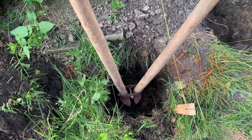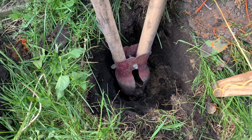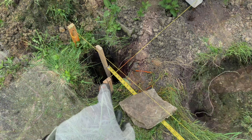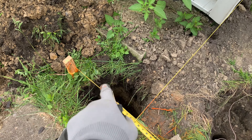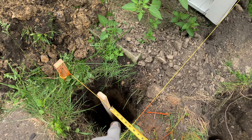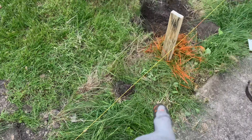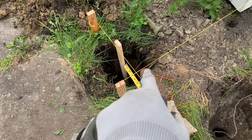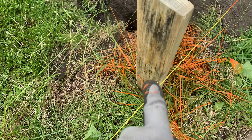For future reference, it'll help if you wet the ground the day before you start the project — makes things a lot easier. So I took a piece of flooring and stuck it in the middle of the hole to act as a temporary post, then took a tape measure and measured eight feet. As you can see, the next post should be right there. This is what you have to do when you're doing it yourself.